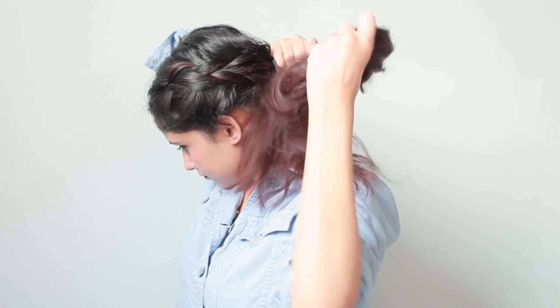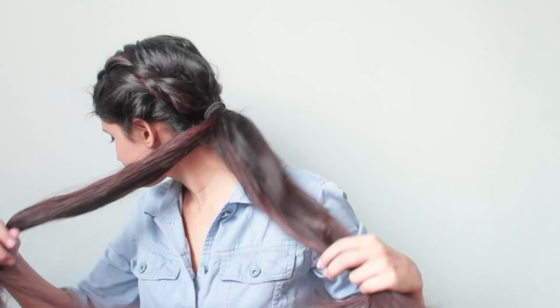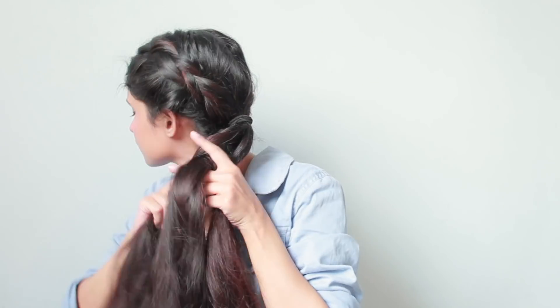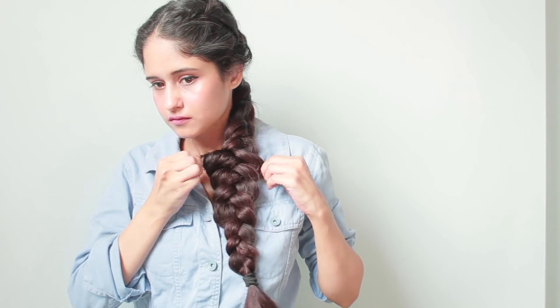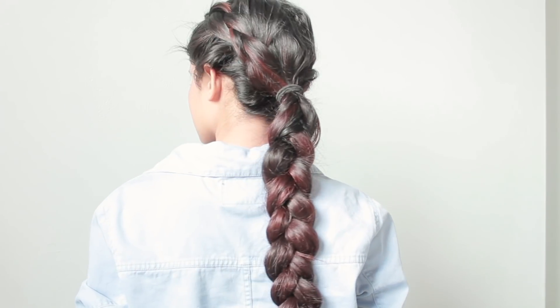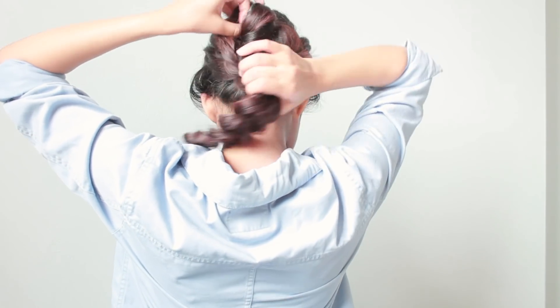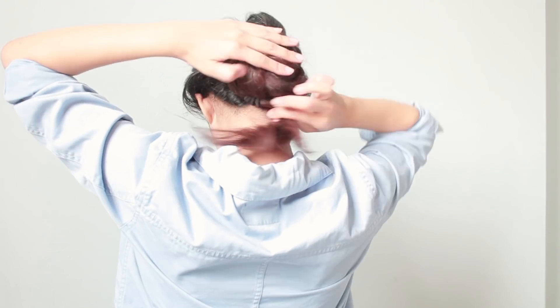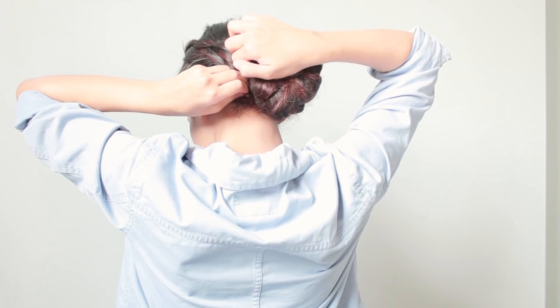For this one, starting with a side braid headed around to the back of the head, twist the remaining hair into a low ponytail. Next, weave the ponytail into a regular three-strand braid, then pull out a few hairs from the ponytail to make it look more messy and thick. Secure the braid in a low messy bun with the help of a few bobby pins — you can also use a second hair tie to secure it.